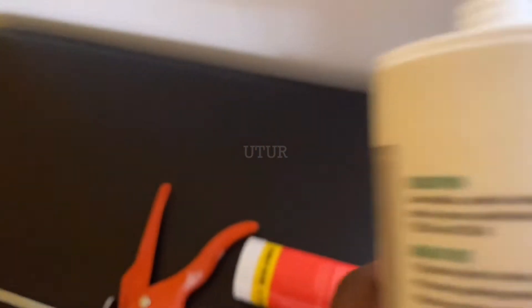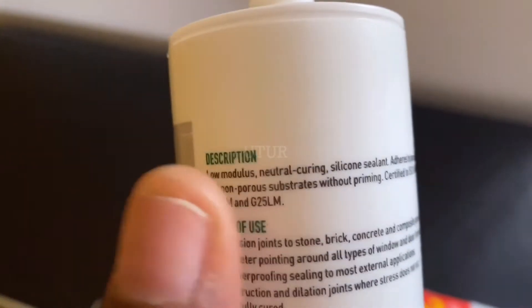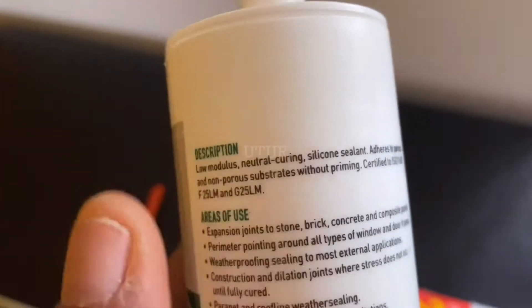Although the Everflex 200 is Low Modulus, I will not be using it purely because it's Acetoxy. I do not want to use that on my glass or my splashback. So select the right sealant bespoke to the job you're doing or bespoke to your requirements.